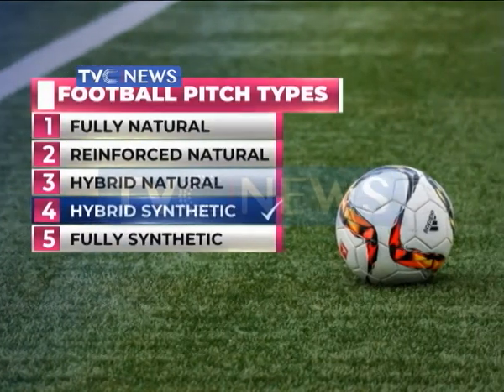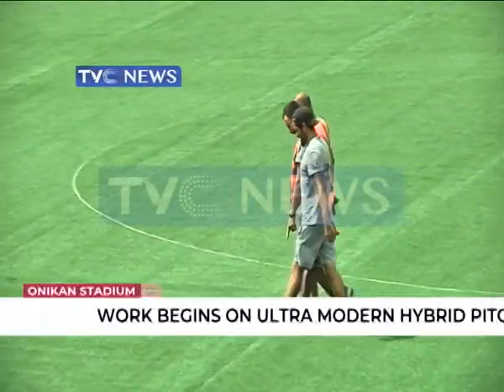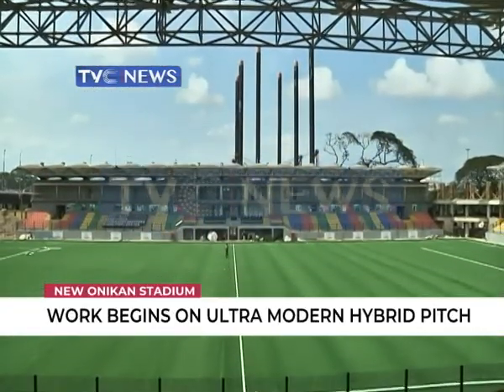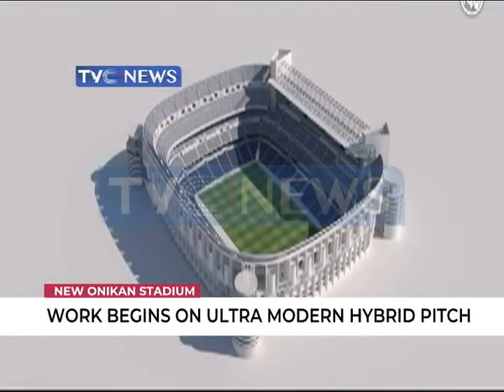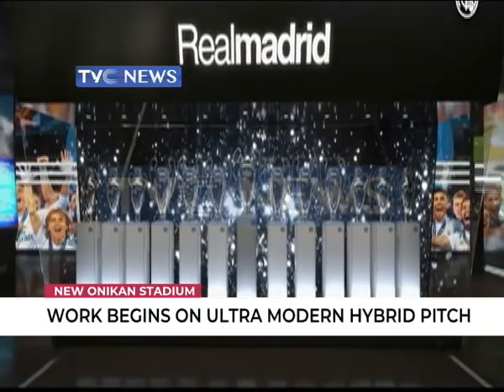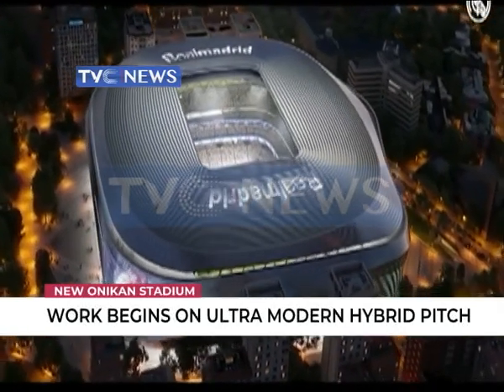The new playing surface of the Onikon Arena is Type 4 — the hybrid synthetic pitch, which is a dominant artificial pitch with natural grass. This is the kind of playing pitch at the Santiago Bernabeu, the home ground of 13-time European champions Real Madrid, and many elite club grounds in Europe.